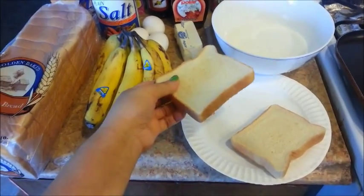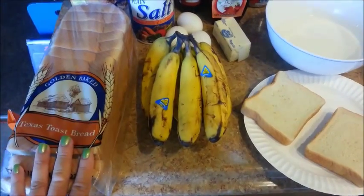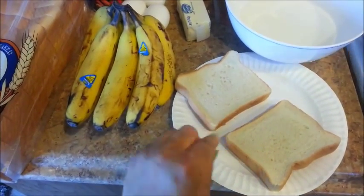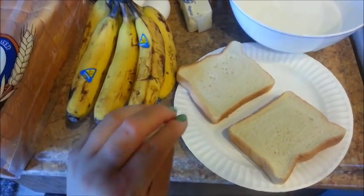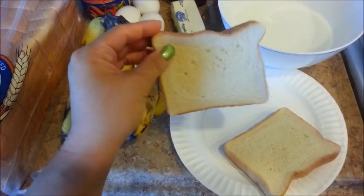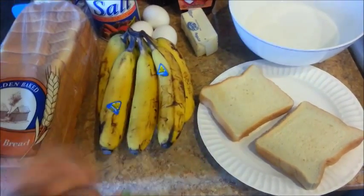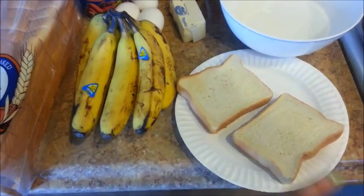Here are two slices which I had already lightly toasted in my bread toaster. It is recommended that you use either slightly stale or day-old bread, but since I'm using fresh bread, I took two slices out and placed them into my bread toaster and just lightly toasted them. Set it on the lowest setting possible to dry it out. If you don't do that and just use fresh bread and dunk it into the custard, it'll just fall apart.